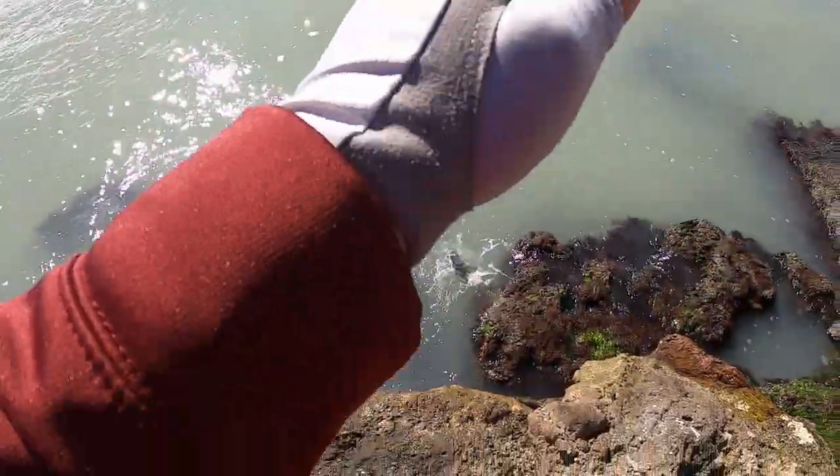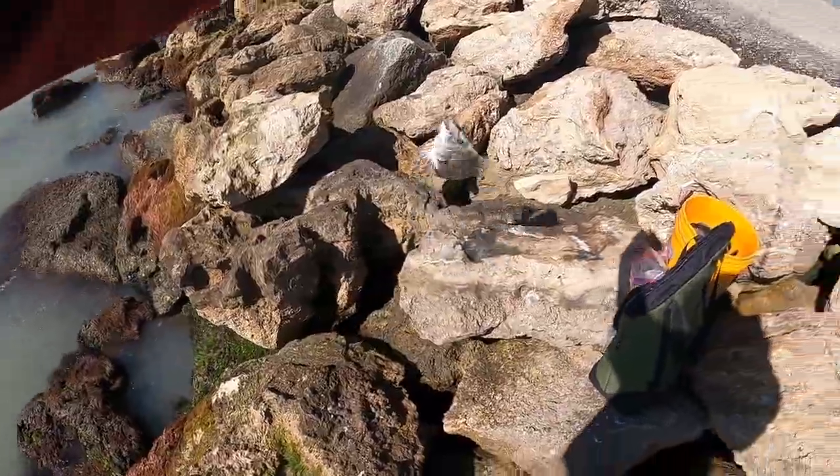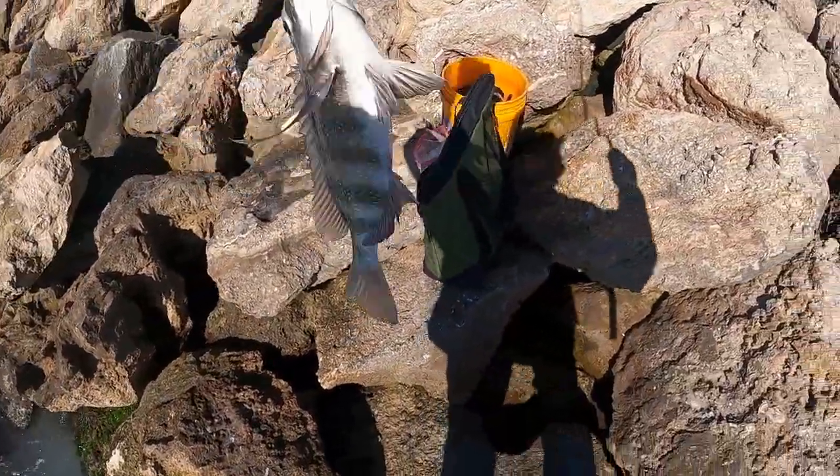Here we go — fish on! First cast and we got a sheep. Look at that. These mussels are working, I'm telling you.